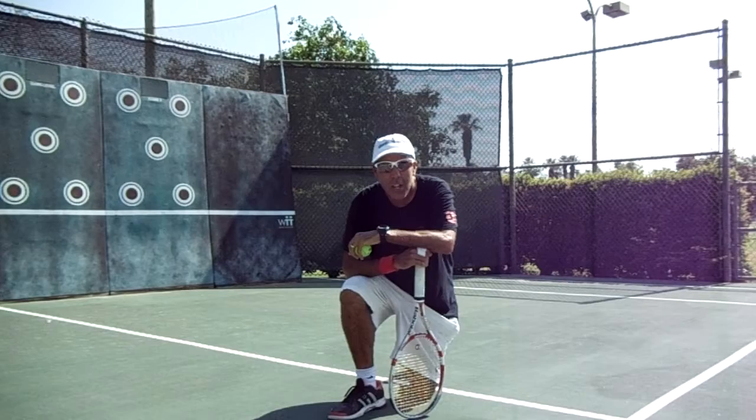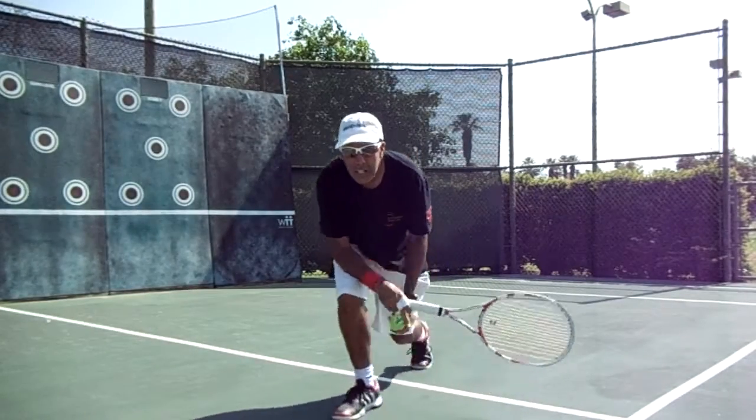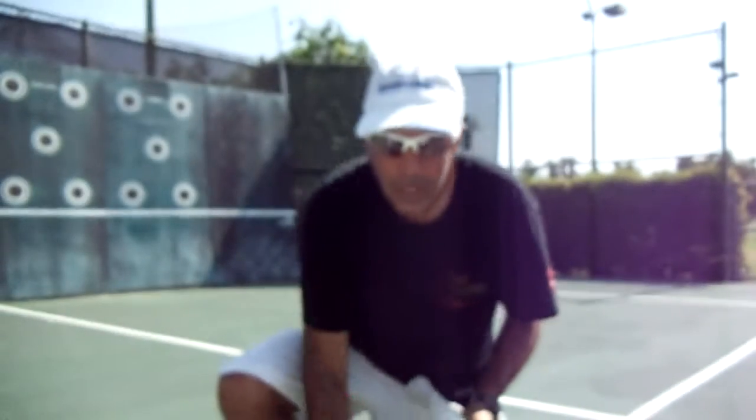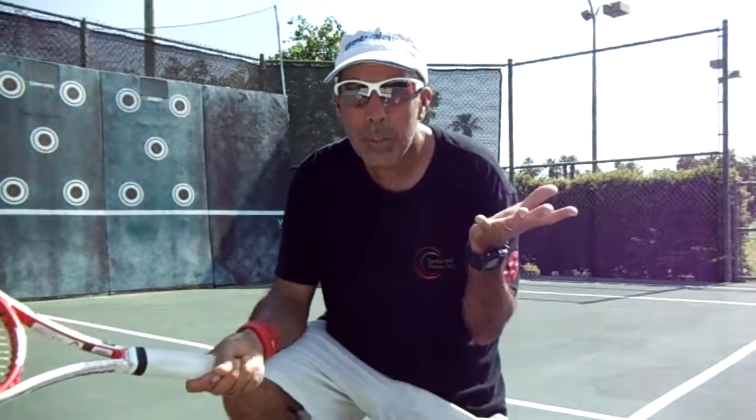What we are going to talk about today is the two-handed backhand. The two-handed backhand has something very important to remember — it is mainly done with your no-racket hand. If you are a righty, the no-racket hand will be your left.